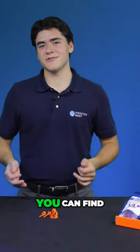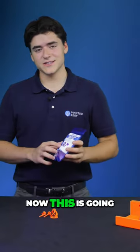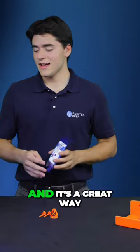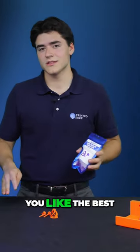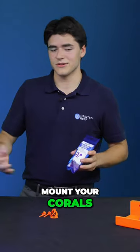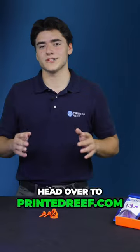If you love the items that we demonstrated today, you can find all of these in our coral placement starter pack. This is going to give you three of each of the items, so a nine-piece total set, and it's a great way to see which items you like the best or get a nice versatile selection of ways to mount your corals. All of these items are going to be down below in the description, or you can head over to printedreef.com.